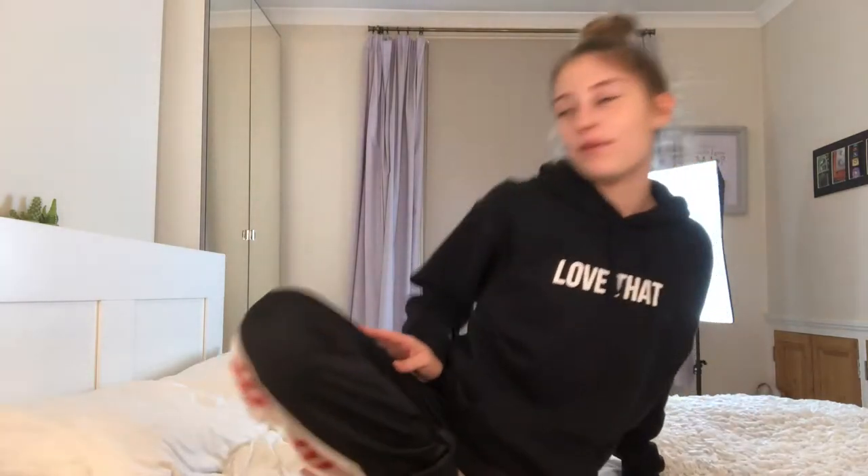Hello everyone, my name is Alice and you're back on my channel. Today I'm going to be giving myself bangs. Not sure if it's gonna work, but you know we try stuff on this channel, so without further ado let's try doing some bangs on me today.